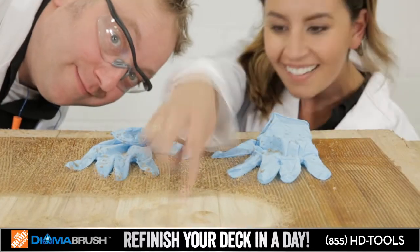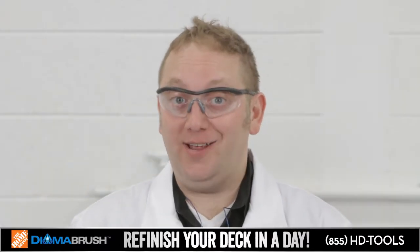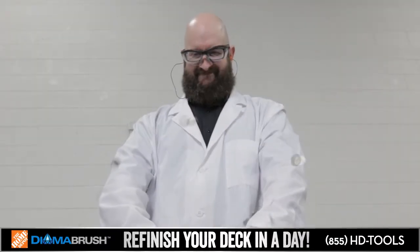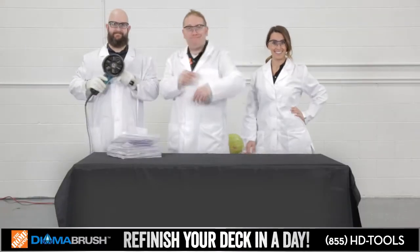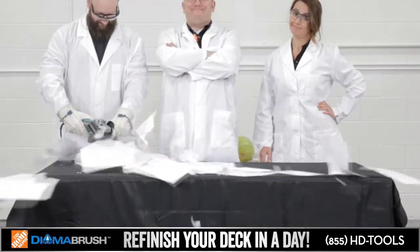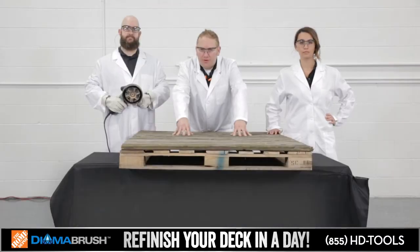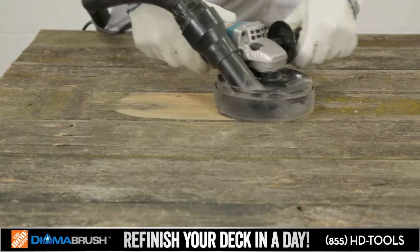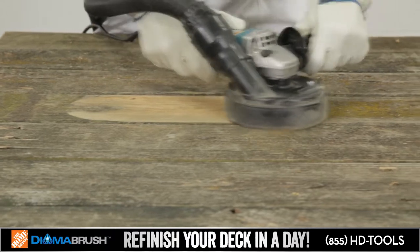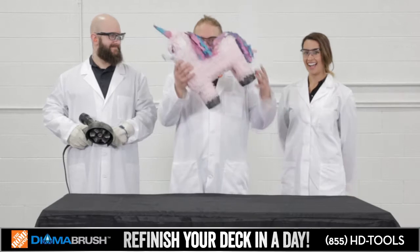Smooth. Like butter. Can it sort your loose change? Can it file your taxes? Refresh weathered old wood. Can it help you win at piñata? Meh.